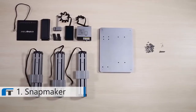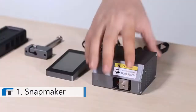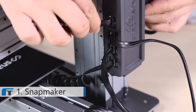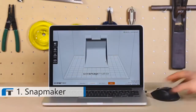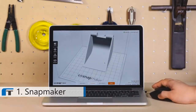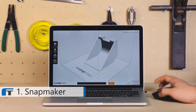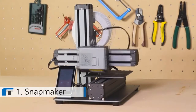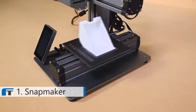Snapmaker also features an innovative modular design, giving you an easy setup of 10 parts in only 10 minutes, which is the best ever on a 3D printer. It comes with easy-to-use software. Simply drag and drop a model into it and click start. You do the design and let the Snapmaker do the rest. It's hassle-free from start to finish.